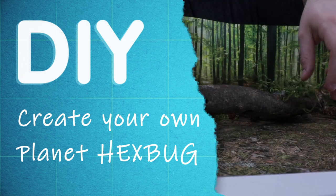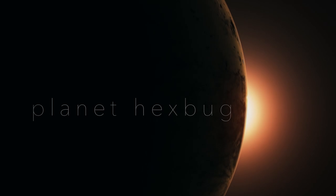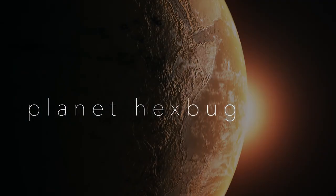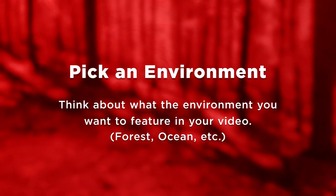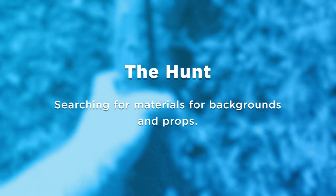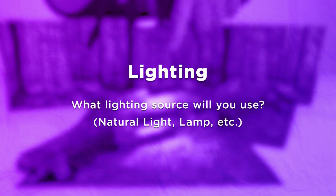Hey there! Welcome to Hexbug DIY. Today we're going to be showing you how you can make your very own Planet Hexbug documentary from things you can find around your house. To do this we've outlined a few steps: pick an environment, the hunt, choose your star, backgrounds, prop placement, and lighting. Let's get started.